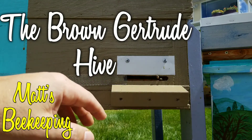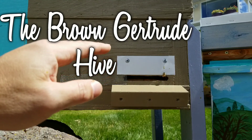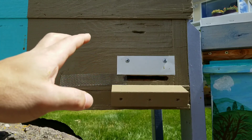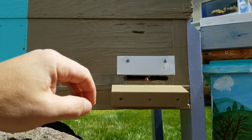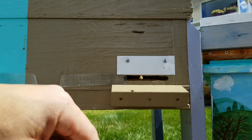Hey everyone, Matt here. So it's June 25th and we're gonna do the inspection on this hive. This is the queen that we artificially swarmed out of the Leans Hive East. Let's just jump right into it.